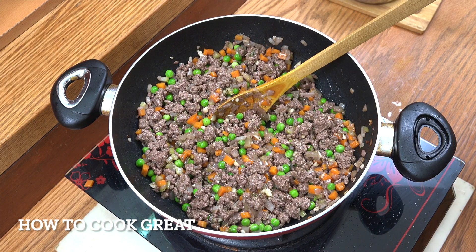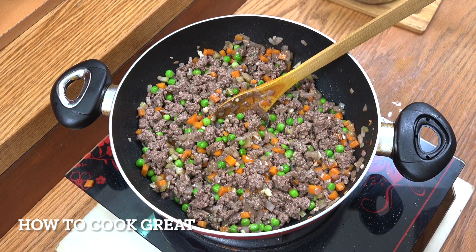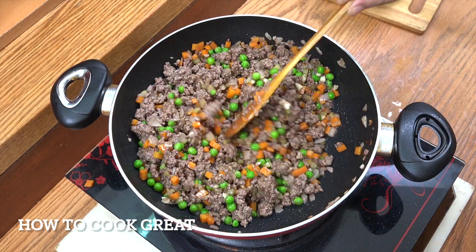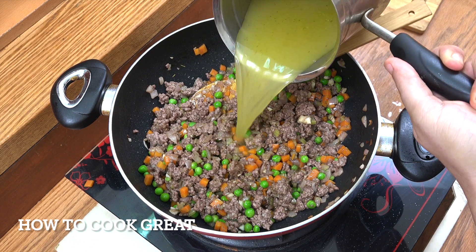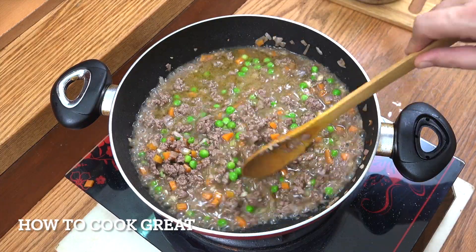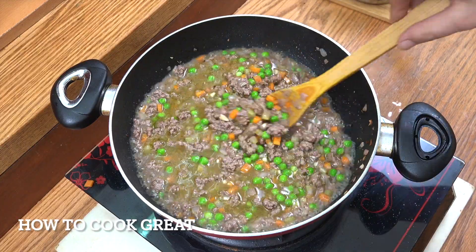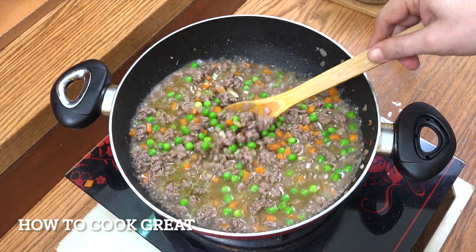We're then going to add in the Worcestershire sauce — a couple of tablespoons of that. Just pronounce it Worcester. Or Worcestershire. Then we're going to add two cups of stock. I'm using chicken stock. Something nice to add sometimes is a couple of teaspoons of Marmite or Bovril — it can work wonders. We're going to cook this for about another five or six minutes, letting it steam out and dry down just somewhat to make sure everything's cooked.